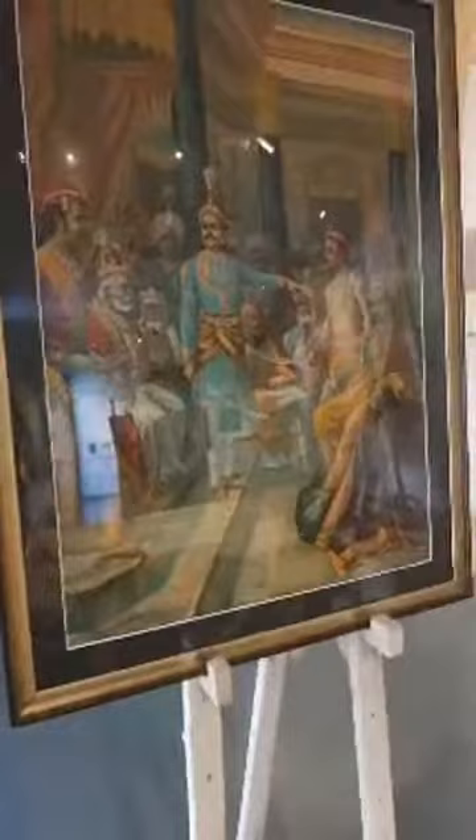This is what our country is capable of. If we are challenged we can produce something amazing. This is the lithograph of Raja Ravi Verma's painting from which this sari was kind of inspired.